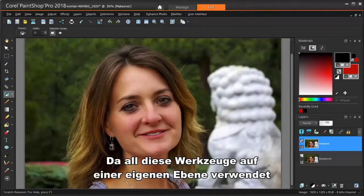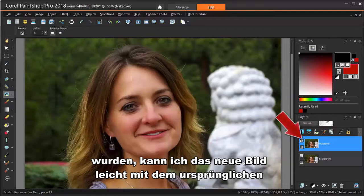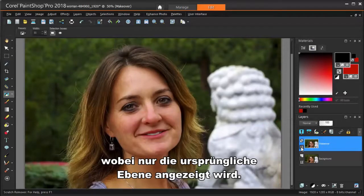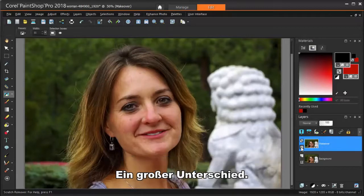Because all of these tools were used on their own layer, I can easily compare the new image to the original one. By clicking the eye icon on the Makeover layer, I can toggle it off, leaving only the original layer displayed. Quite a difference!